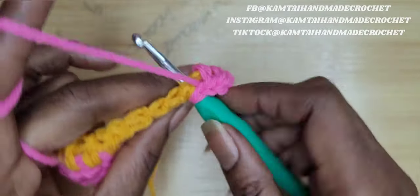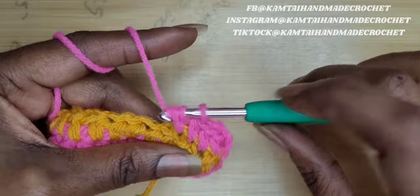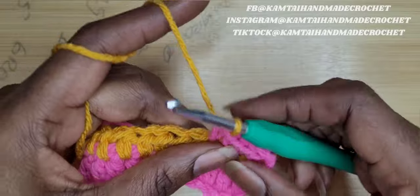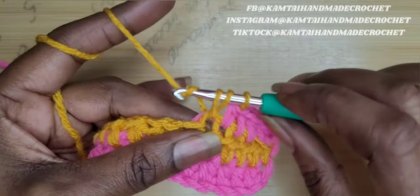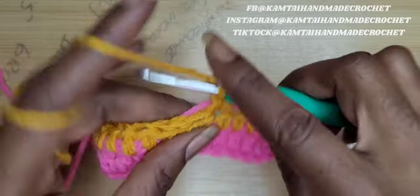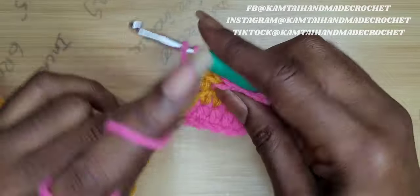Now, once you make your four half double crochets, you're going to switch colors. So when you get to your last half double crochet, you put in your hook and yarn over, but don't go through with your pink. You're going to switch out to your golden rod, yarn over and pull through. Now you have your four half double crochets. So I'm going to go into the next stitch and I'm going to make three double crochets into this one space. Remember to bring your color along as you go. When I get to the end and I only have two left on my hook, I'm going to switch out my color, yarn over and pull up a loop and continue on.